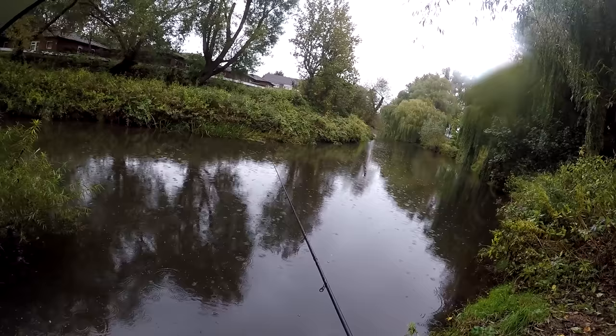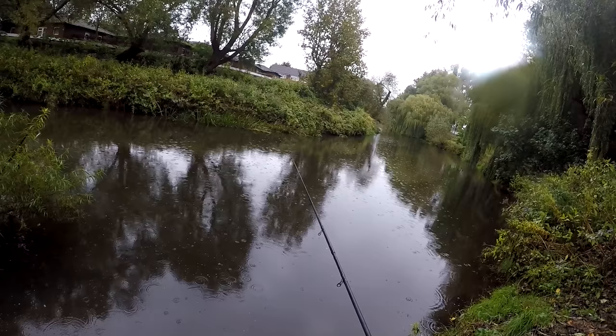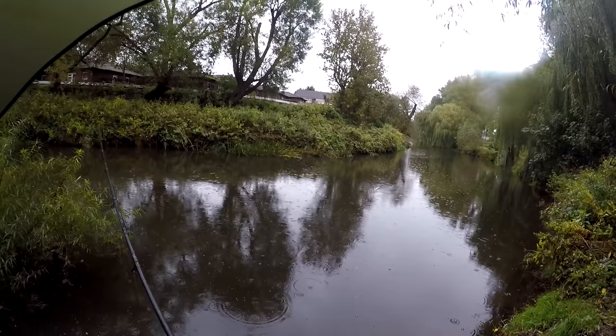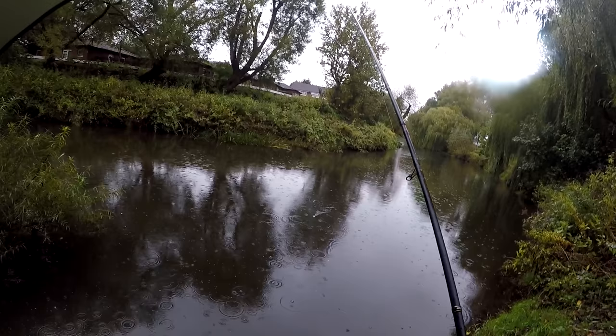Straight away getting little taps on the float that tell me we might need to add a few more weights — but into the first fish of the day on the first run, which is a good sign. Looks like a little dace.